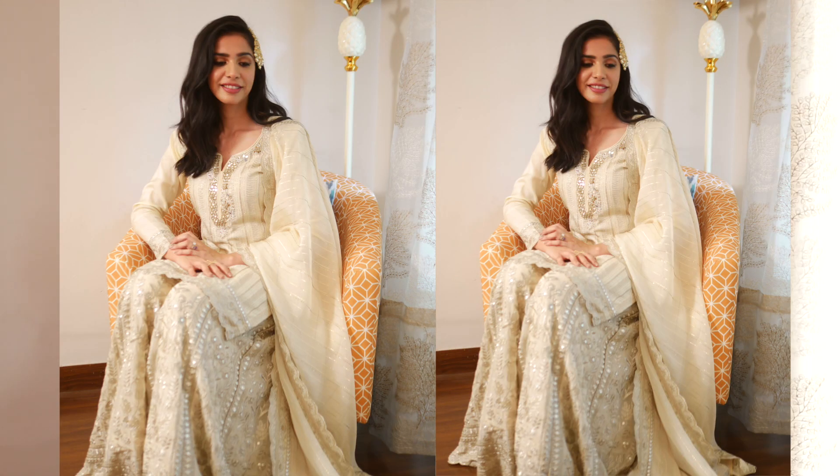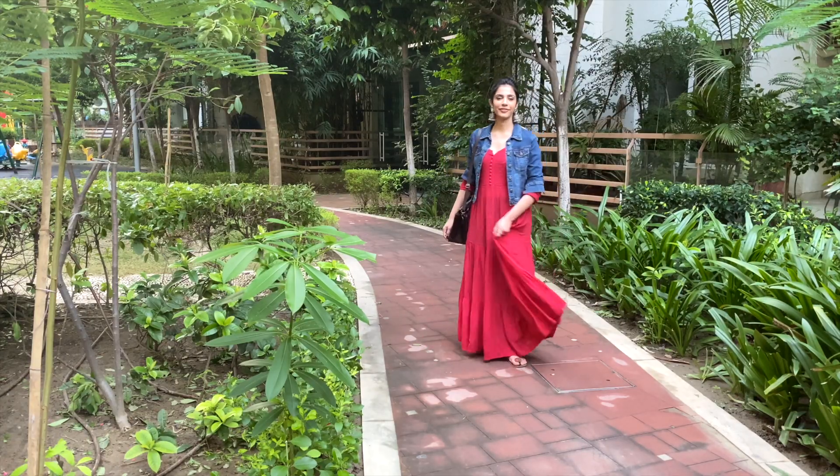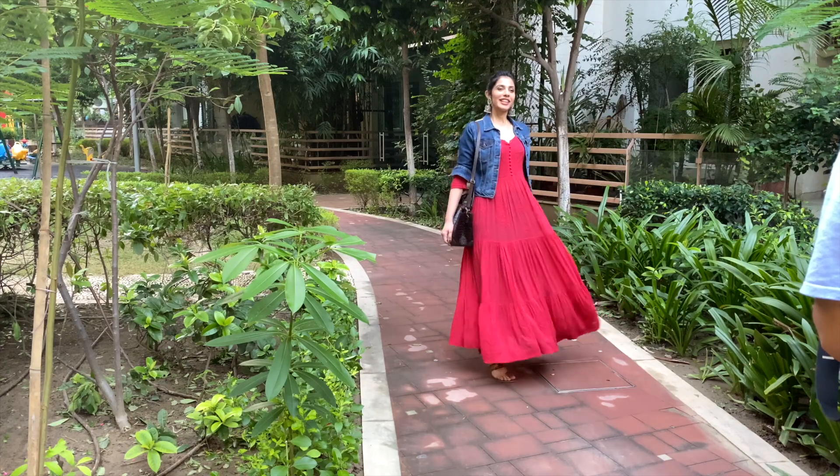The third tip is: if you are wearing an anarkali, hold it and walk, as it will show your outfit well. My best tip — my husband told me this — is that you just hold the anarkali and keep walking, and you just keep clicking. One or another photo will come out great.